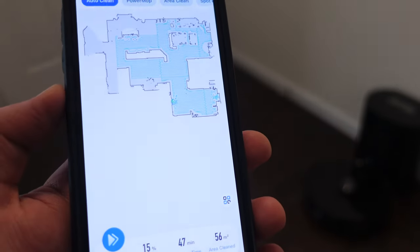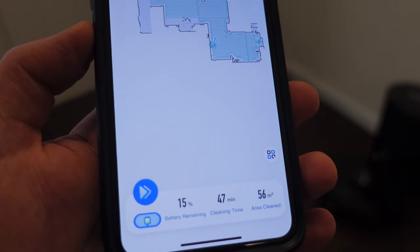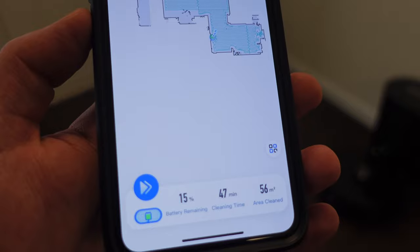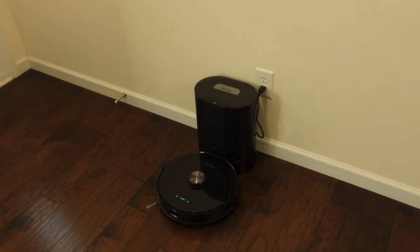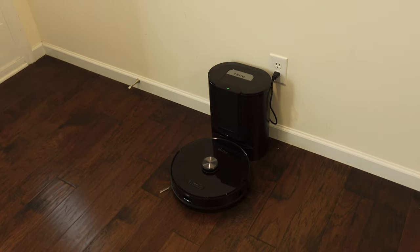It's been cleaning for 47 minutes total. It's going to charge for a while — I'm not sure if it will go back to 100% or maybe 50% before heading back out. I really wish the battery was a little bigger so it could complete the job in one go; probably another 20 minutes and it could have gotten it done.